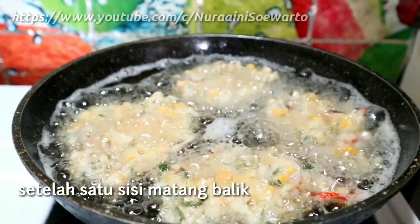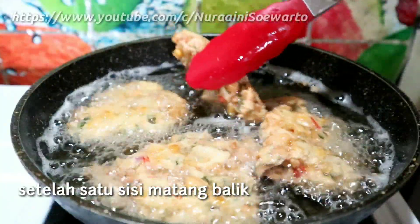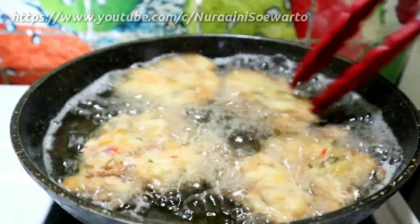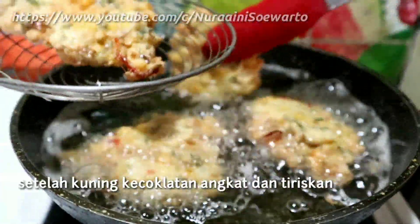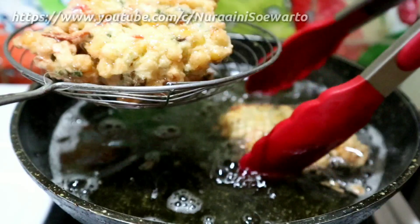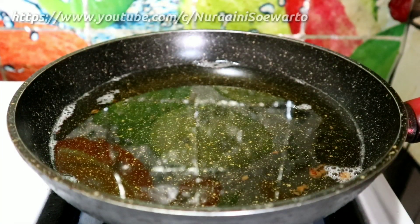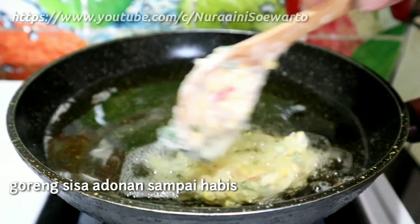Setelah satu sisi matang, kemudian dibalik. Ini hasilnya setelah kuning kecoklatan, kemudian angkat dan tiriskan. Goreng sisa adonan bakwan jagung sampai habis.